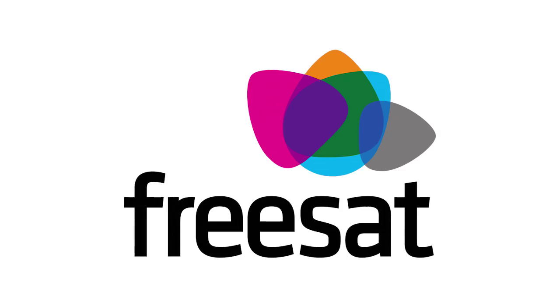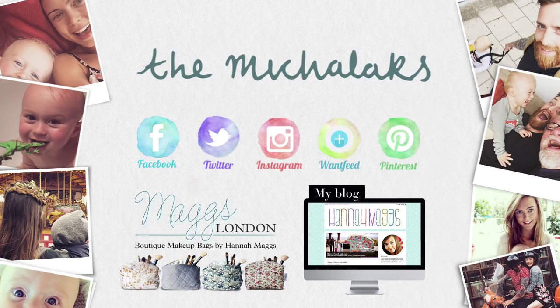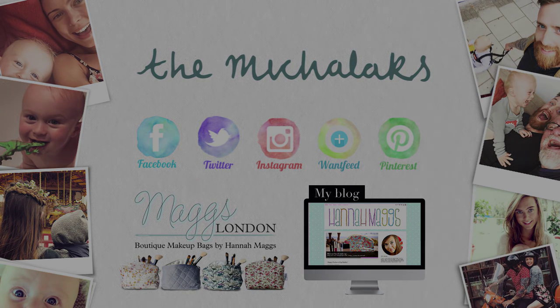Anyway, I am going to go and watch some Bake Off. See you in the next video — thank you!